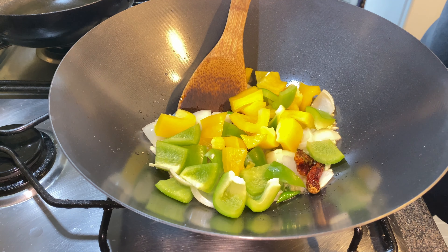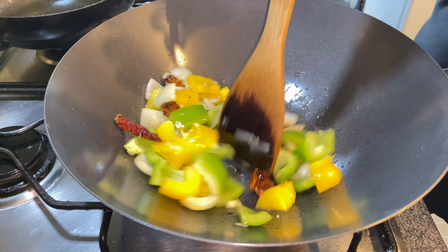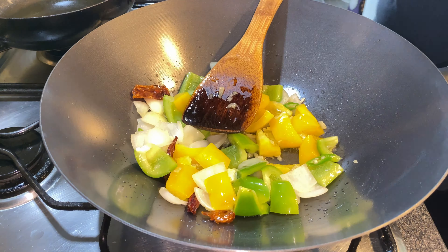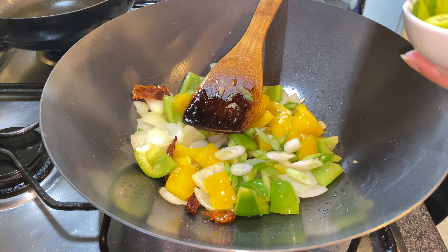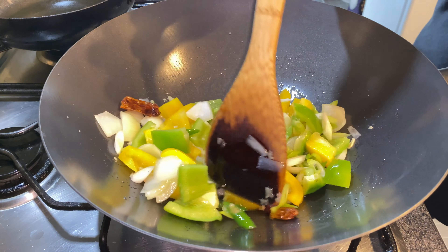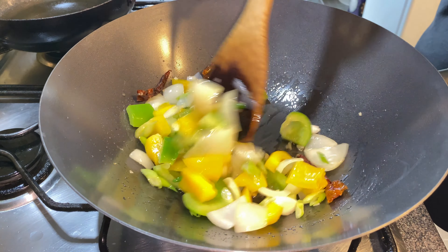Now I'm adding peppers — you can use whatever colors you like. Cut them into chunks and put them in. Fry them and give it a good mix. I've chopped two spring onions on the slant and put those in — give that a fry.